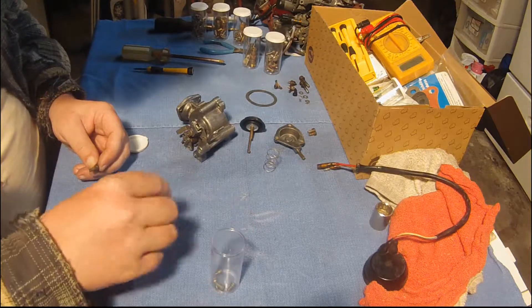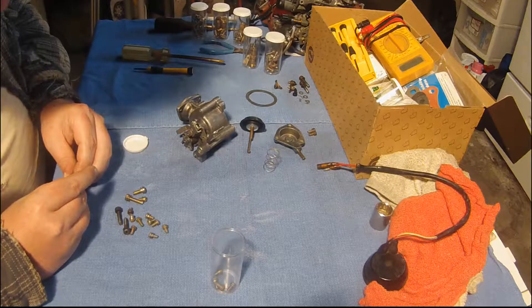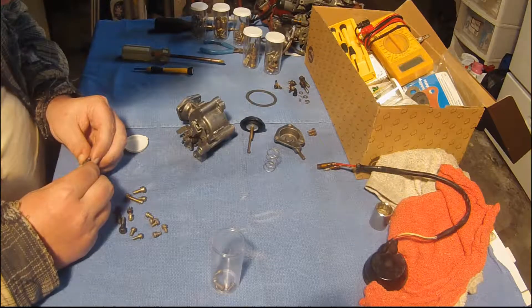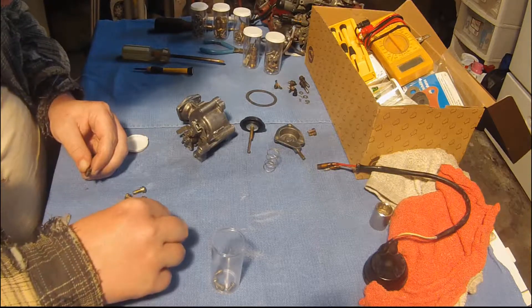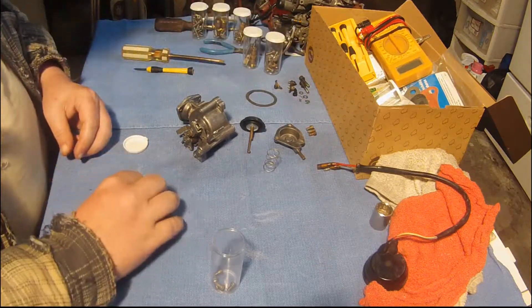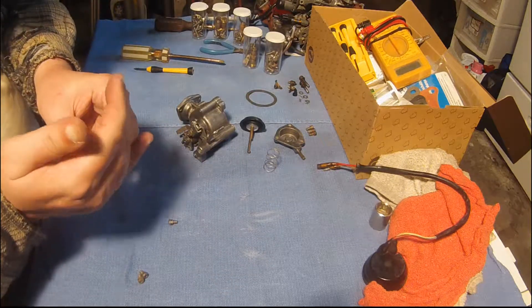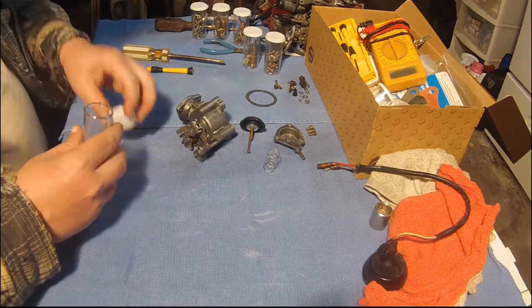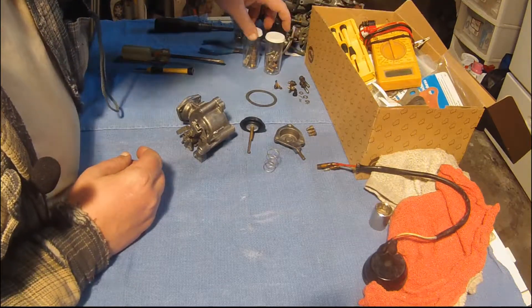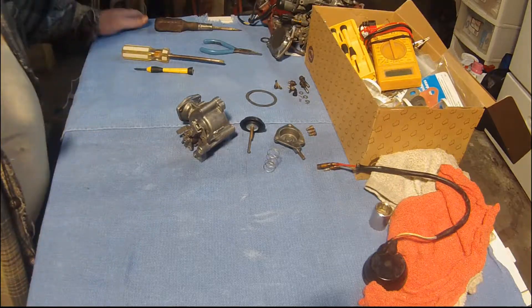These guys are all too short. What about this guy? He's kind of mangled too — I need to get some replacement screws. This guy will be okay — he's in better shape than the other one anyway. I'll use this guy, and I'll keep the mangled ones for reference so I can go to the hardware store sometime and replace them if I need to. Hopefully I won't be rebuilding any more carburetors anytime soon — or at least this one, this Honda Civic carburetor — because I'm hoping this one will work and my car will run.